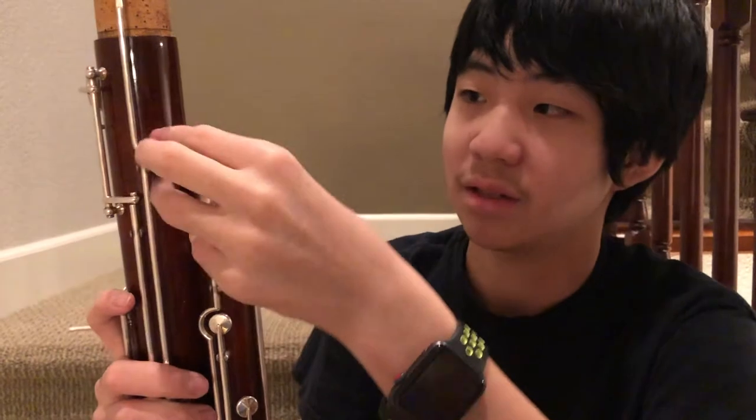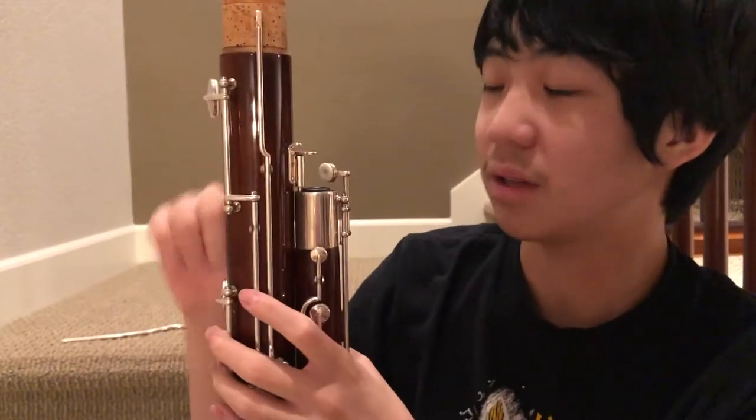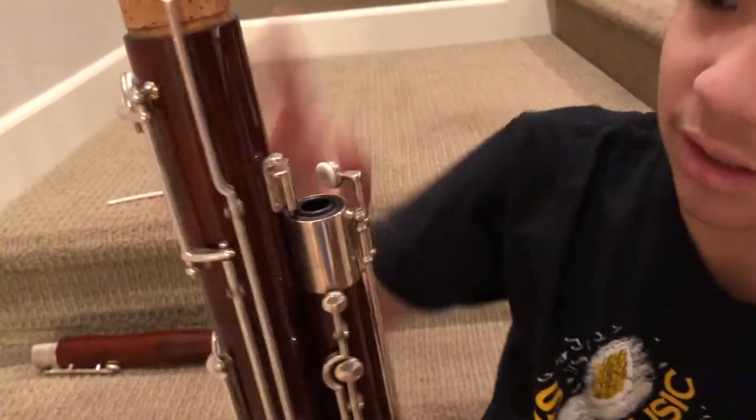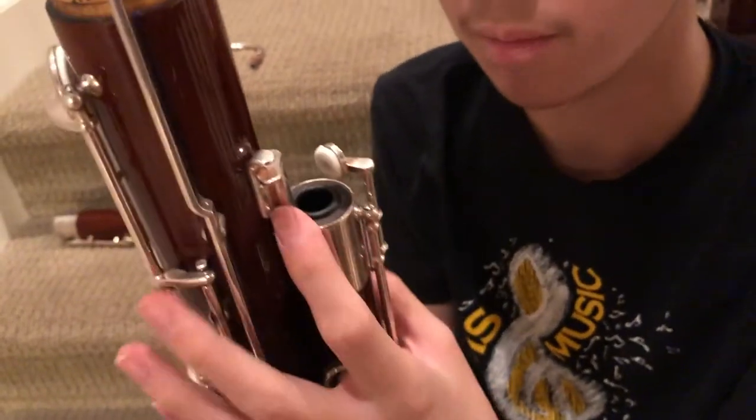It kind of just rests on top and it's loaded with a spring, so you lower it and twist the long joint so that there's a hole in the wing joint and this just lines up. It's going to be different on some bassoons, but that's how mine is.